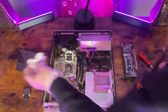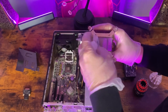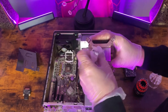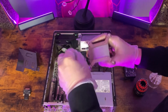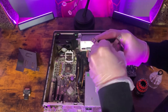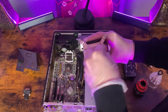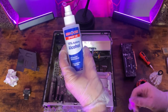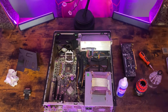But first, before we do that, we have to clean off the CPU cooler and apply new thermal paste to the processor once we install it. We got some 70% rubbing alcohol for this specific install so that way we can clean it up even more. You can get it at like a grocery store or whatever.